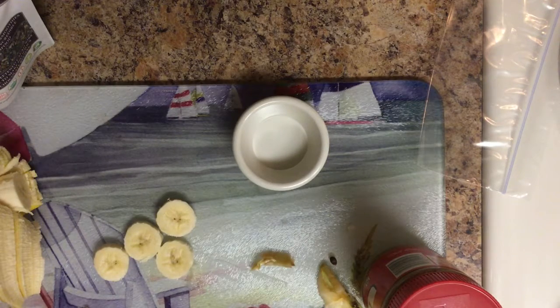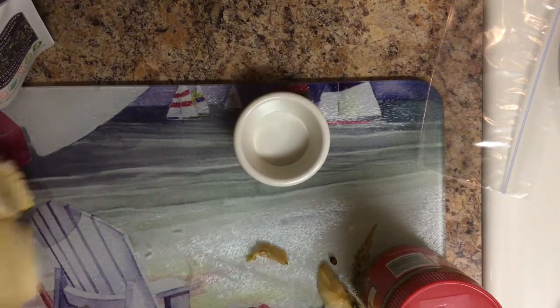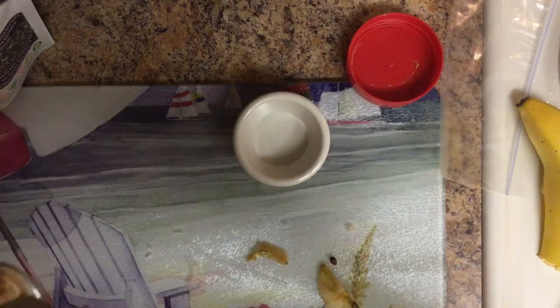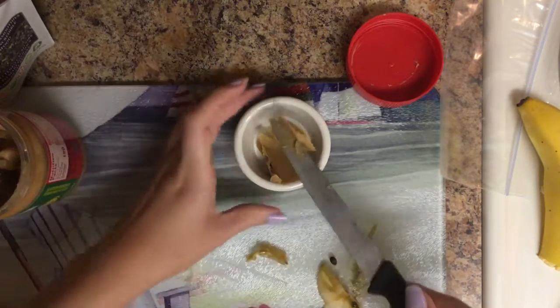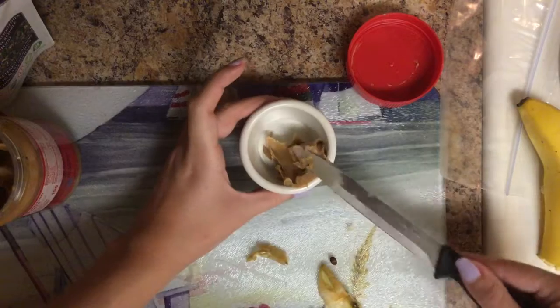I'm just going to try to plate this pretty. I guess it doesn't really matter, but I'm going to be eating it anyway. Tonight when I'm filming this is Tuesday night and I have two TV shows that are my absolute favorites: one of them being OutDaughtered, and the other one is The Purge — it's a new series that just came on. I think it started last week or maybe it was the second episode because I was traveling for work.